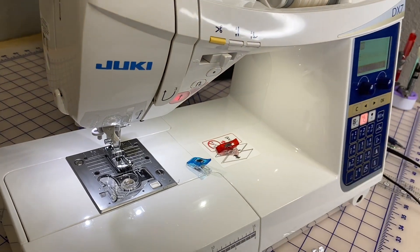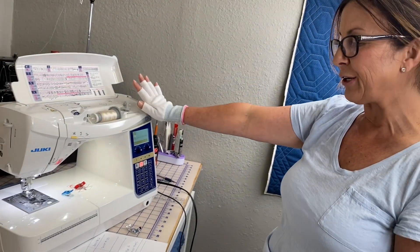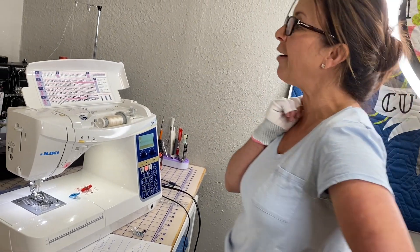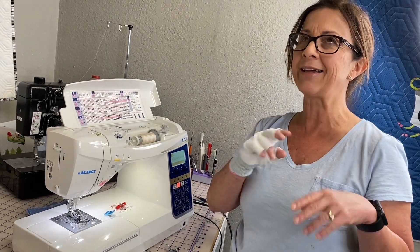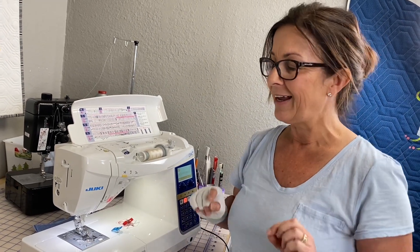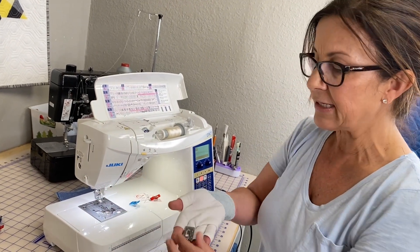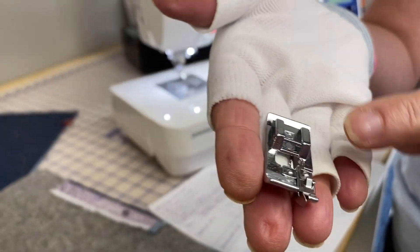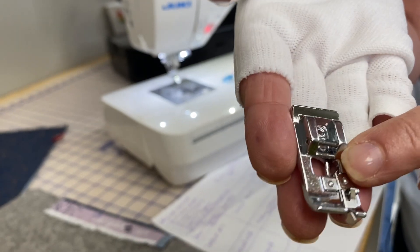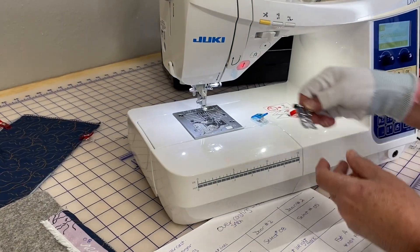And now the last one. We're going to go into door number five — door number five is for general use. On this one I'm going to say it maybe twice: it's not foot C, it is A. Remember that — it even says it in the manual. So I'm going to take out foot C. This is what foot C looks like. There's that little guide where you needed to butt the fabric, and there's that little bar I was telling you guys — the fabric could get stuck, so you want to slide back and not to the side.